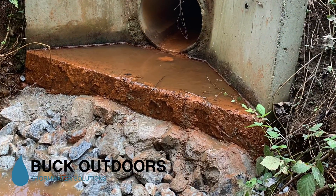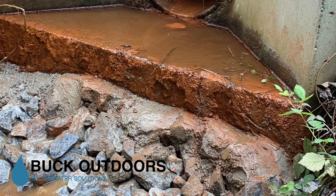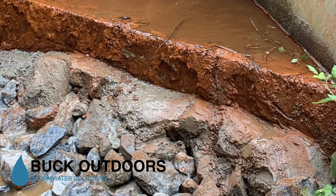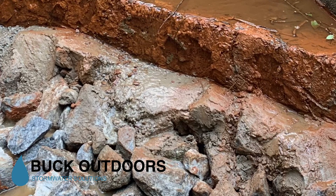We're now looking at the outlet of the pond. This is on the other side of the embankment where the water comes out of the pond and into the stream. The facing on this had undercut — a lot of erosion going on. So we were able to put in a bunch of riprap and poured some concrete to really secure the outfall in this pond.